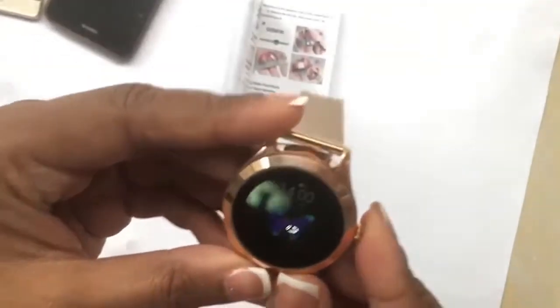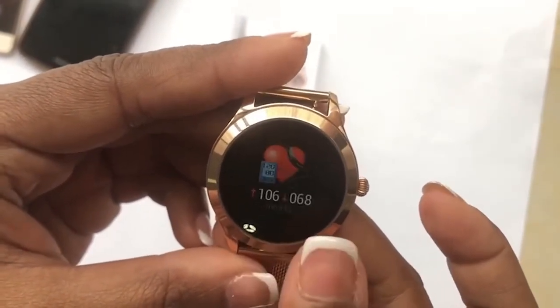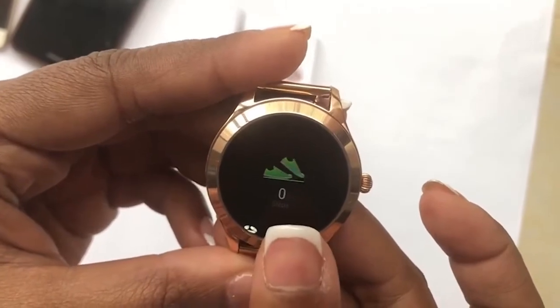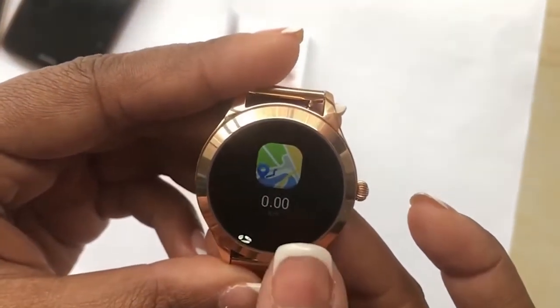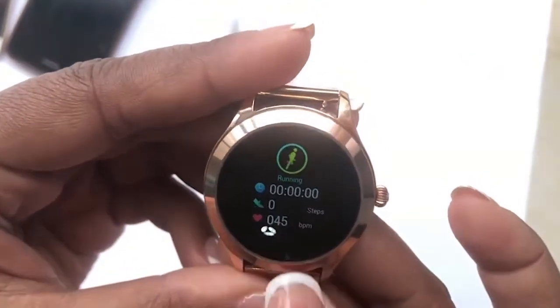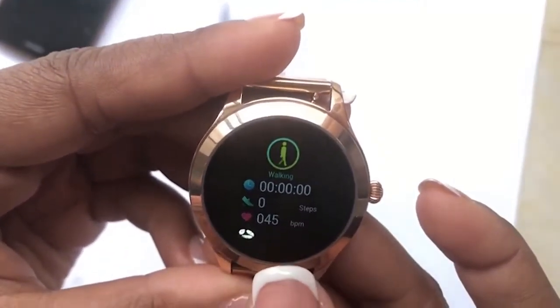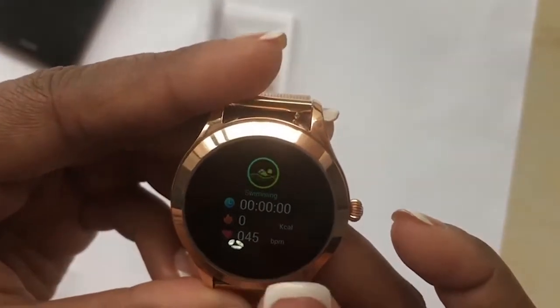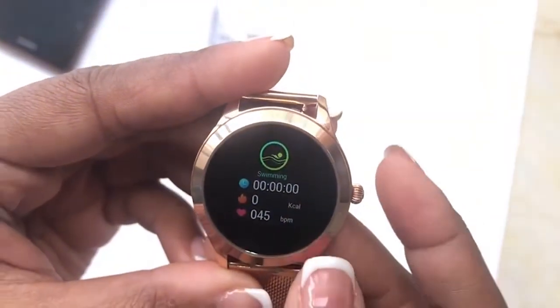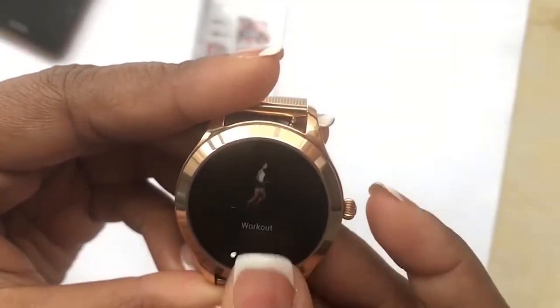To turn on the watch, hold down the button. Click on the bottom side to see all the applications — it's pretty standard: pedometer, heart rate monitor, map, calorie count, and workout session. In the workout mode you can choose if you're running, hiking, brisk walking, climbing, or cycling, and it gives you adjusted calories and step count for each activity.